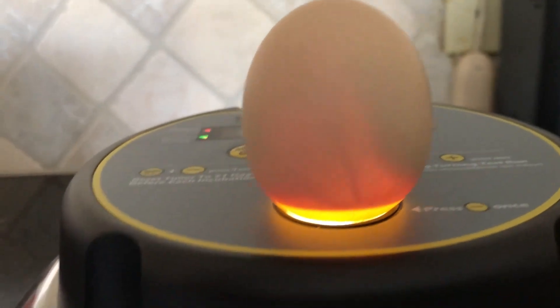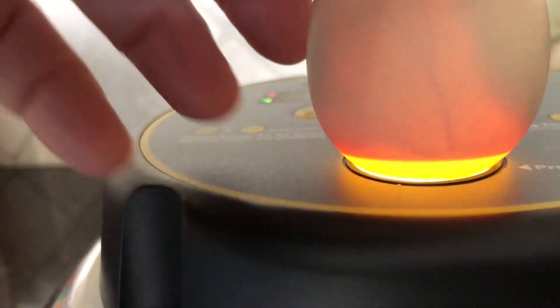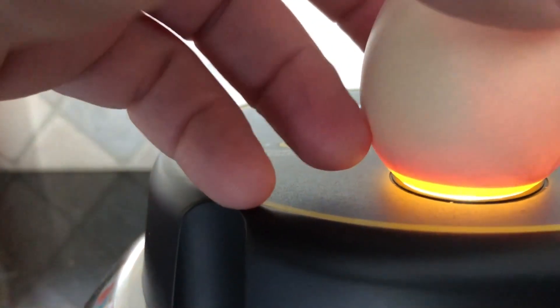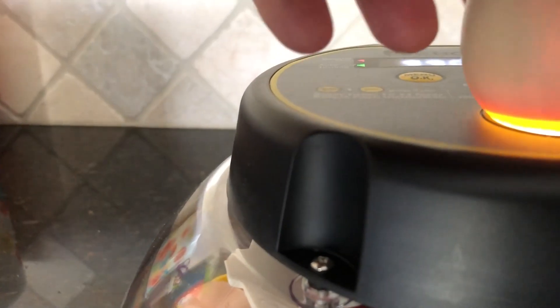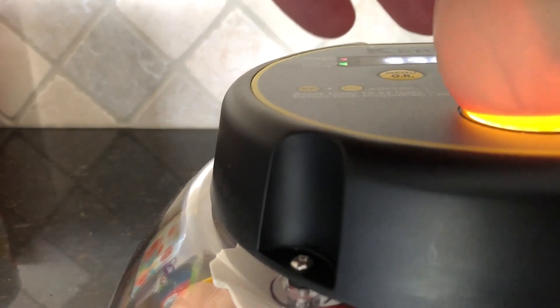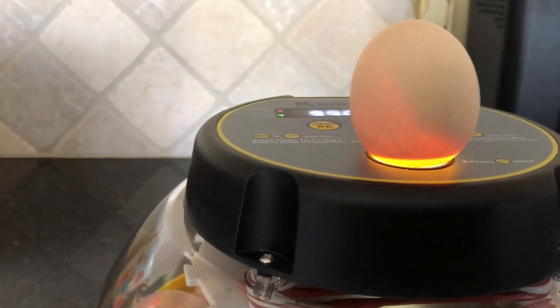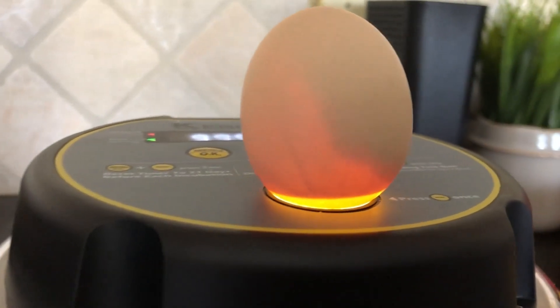I've got here what I believe is our first silky egg - we'll see if you can see what's going on. You can kind of see the veins in there. This is our first silky that we had, and hopefully you'll be able to see it actually move in there.